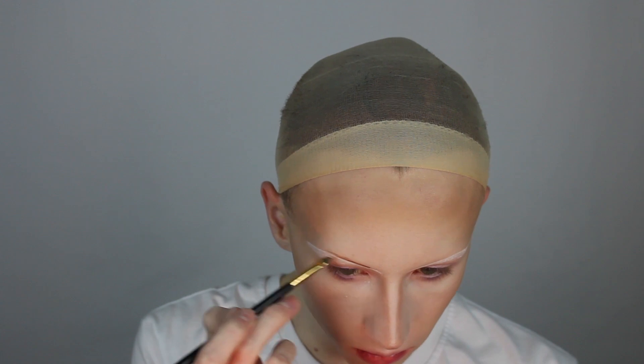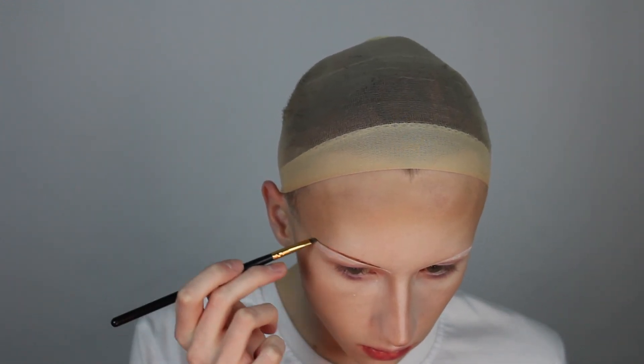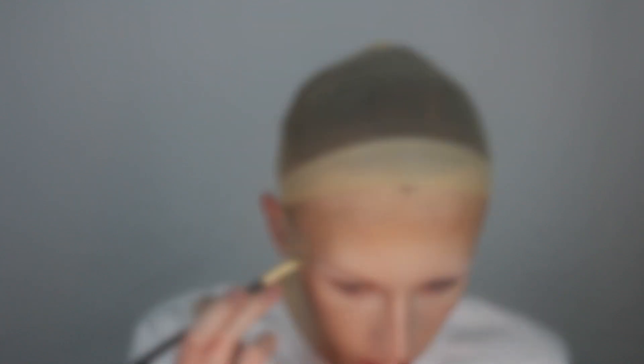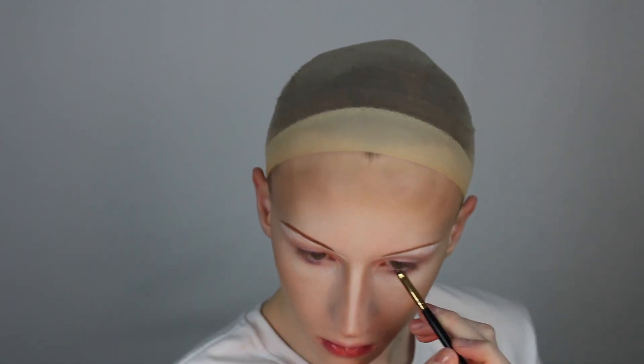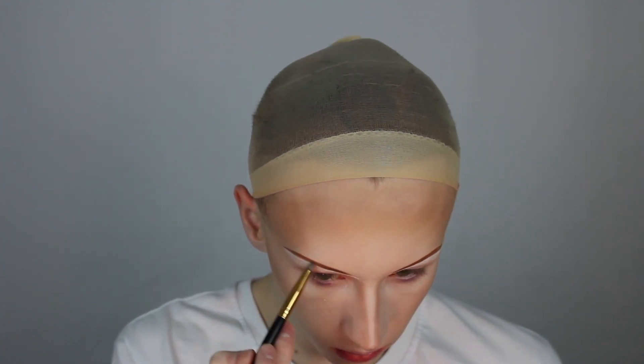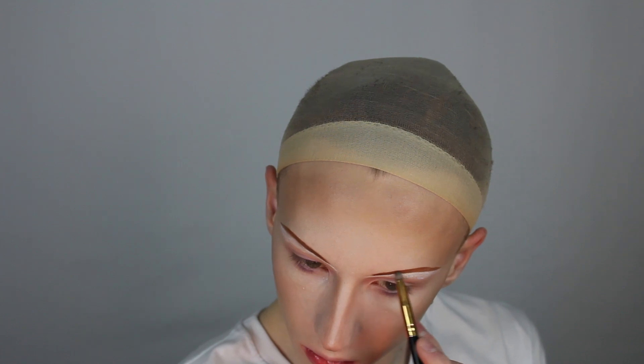Now that we've laid down a base for the brows, I'm going to be taking my cream contour color on a small angled brush to sketch in the brow. To set the brow drawing, I'm taking a small fluffy brush and my contour color to set the brow. I leave the area at the front of the brow blank so I can feather the product out to make an ombre brow.